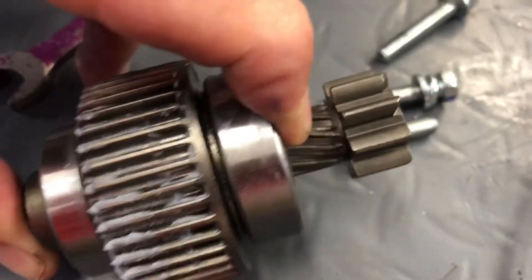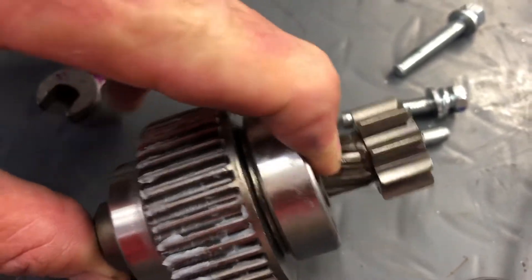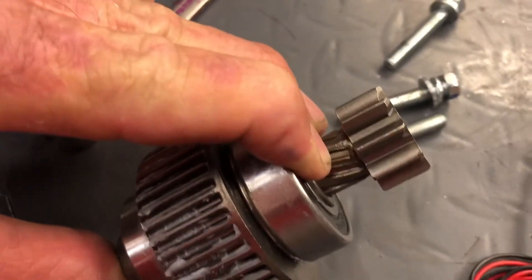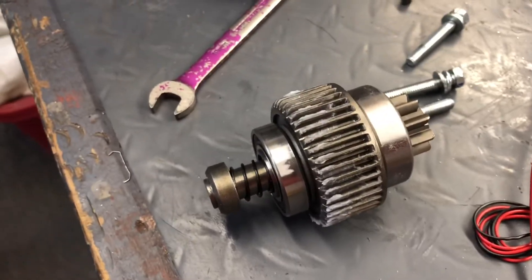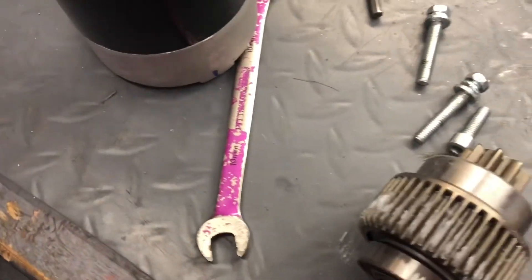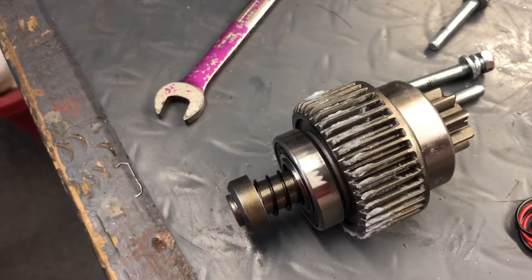Another option is to turn down the gear on the lathe, then make an aluminum extension and shaft, and pin it for our starter. So we have some options. That's the inside of this particular Summit starter — I'm impressed so far. It weighs 10 pounds and tested out at 2.2 kilowatts. We'll see what's next as we continue to move on.